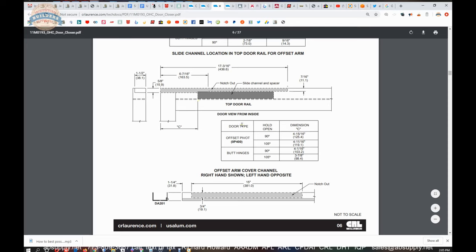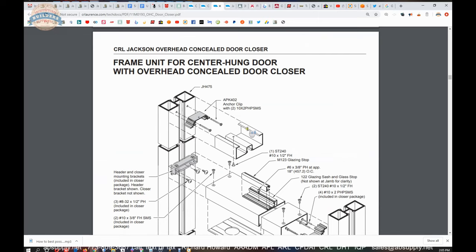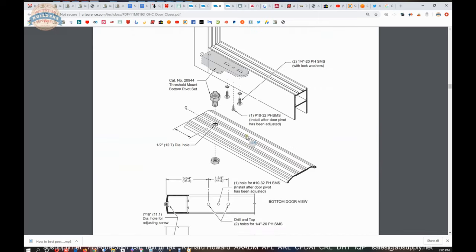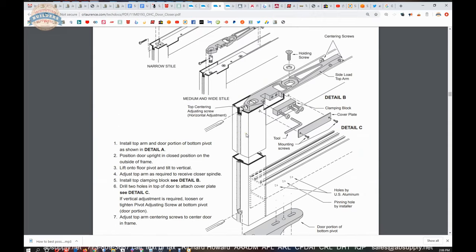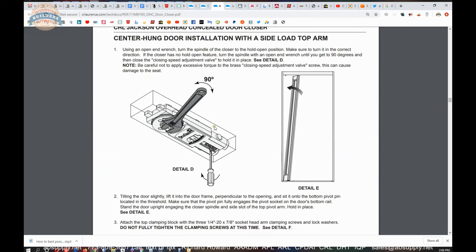The independently hung track system shows you what you need to do to make your door ready — you'll have to cut part of the face of the door for that arm to slide out and work. Bottom pivot installation for a full new installation, and the different arms we talked about are detailed on this page: side load arms showing you how to install the door.